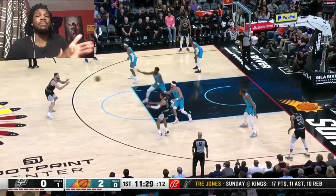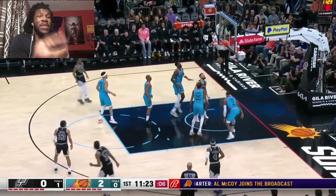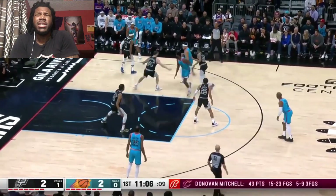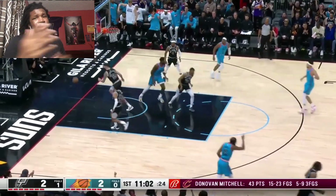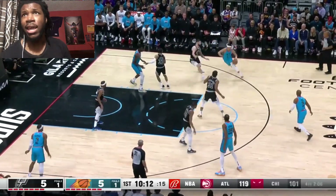We got the Suns versus Spurs — it should be a real good game. We're gonna do the stats at the end of the video, make sure you stay tuned for that. We're gonna be unbiased throughout this whole game. But listen, I got bet money on the Suns, so let's go ahead and see how it turns out.